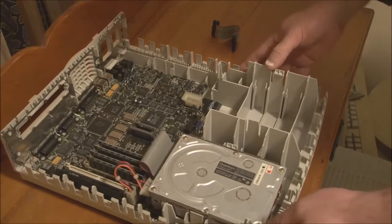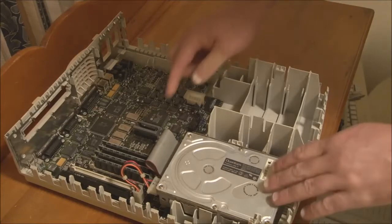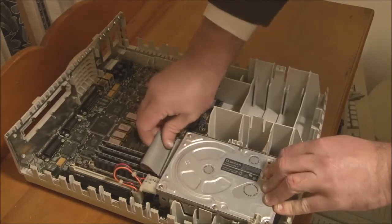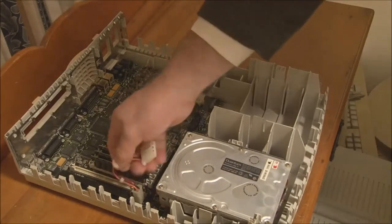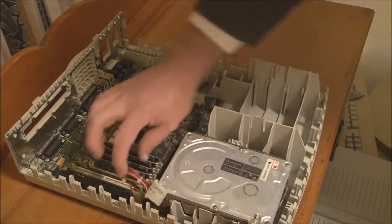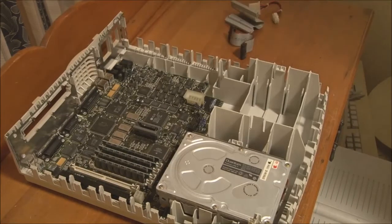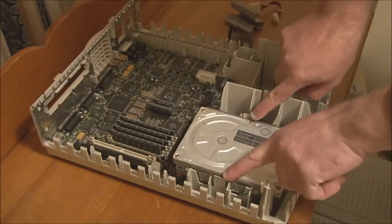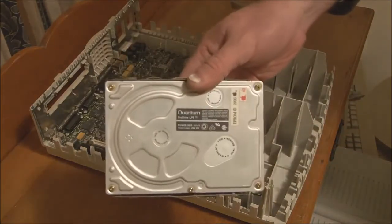We'll remove the hard disk next. It sits on a metal tray. First, unhook the data and power connectors — pull on those to remove them, and be aware that the power supply connector on the logic board side has a little tab you have to push in to release it. Then push the two plastic clips outwards while lifting up on the drive itself, and the drive comes out.